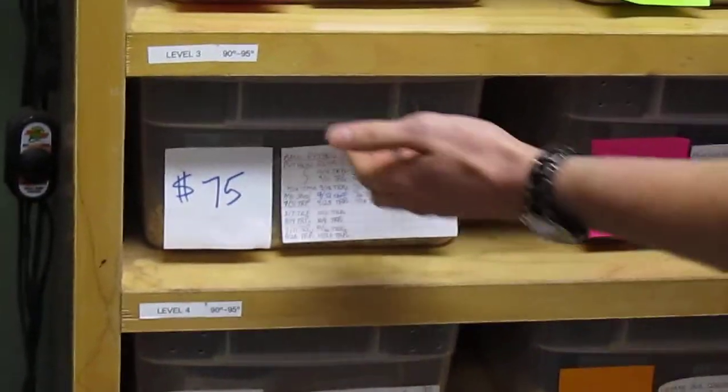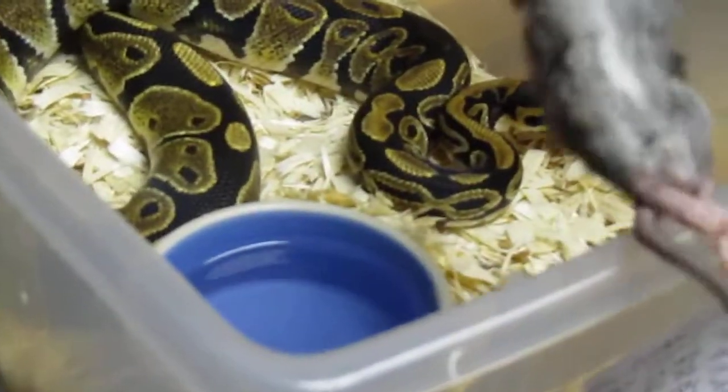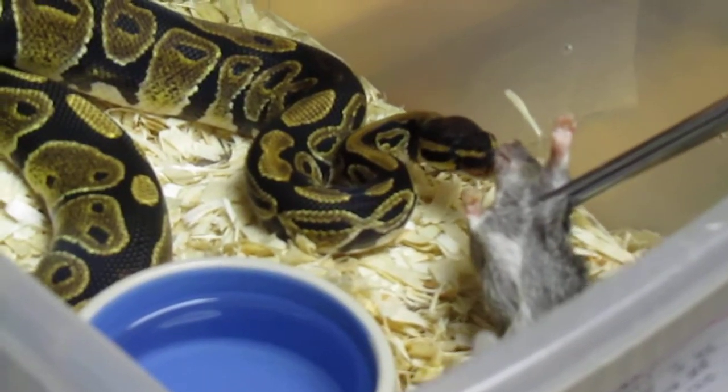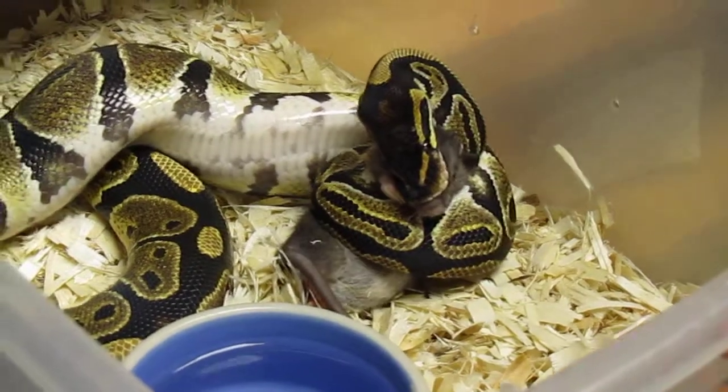Next is a sub-adult ball python. These guys sometimes are a little bit finicky eaters and a little bit shy. I'll try the same method, just really holding it in front of their face, and generally they know what to do.